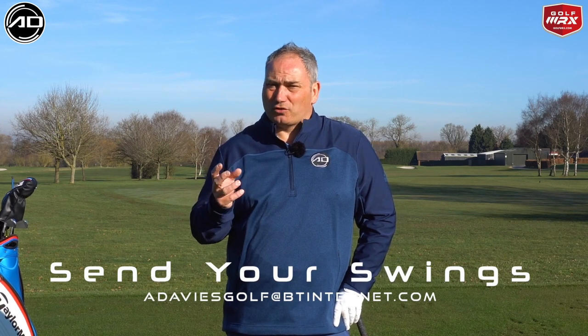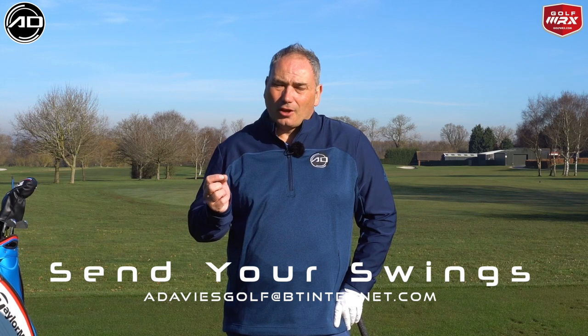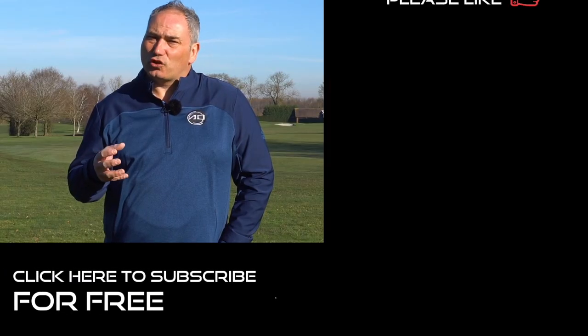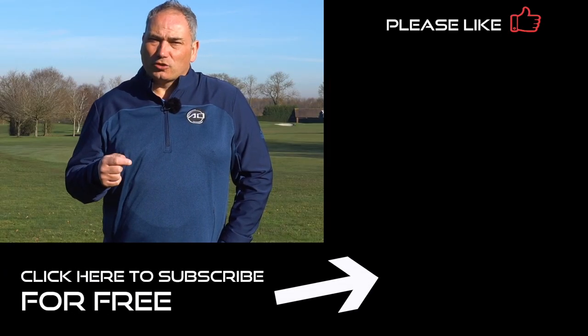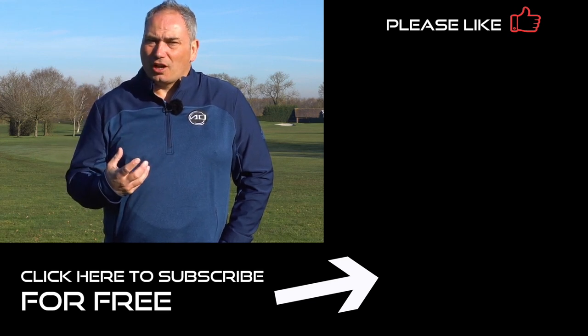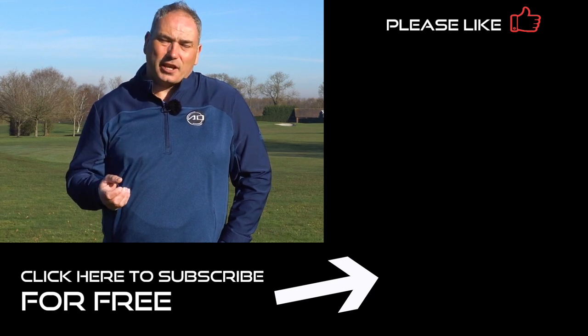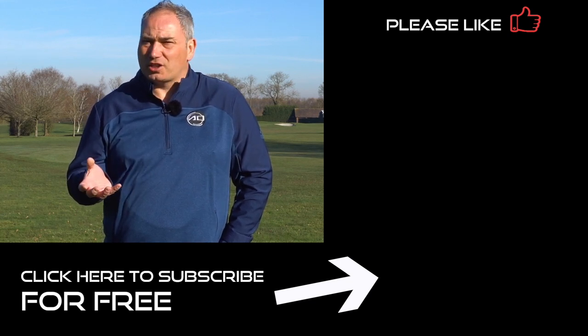Feel free to send me a swing to my email at adavisgolf.btinternet.com. Really pleased you joined me here today. If you've enjoyed the video please click like and share the video — I'd appreciate that. Also hit the subscribe button down below and join me on my journey — let's lower your scores and improve your golf. Thank you for joining me and hope to see you again soon.